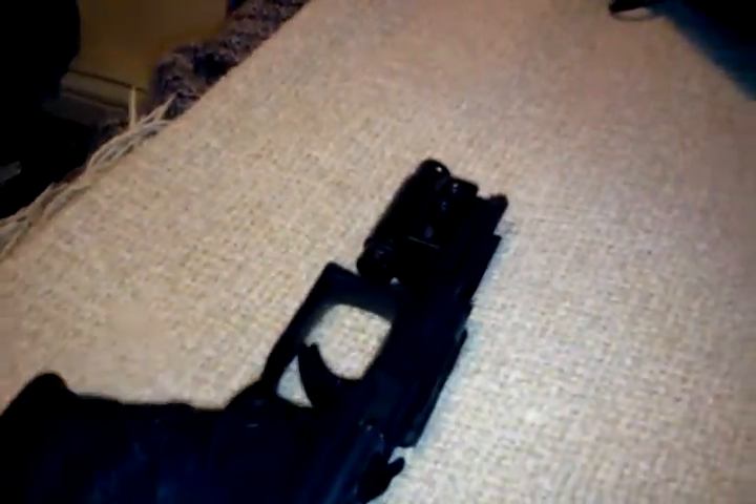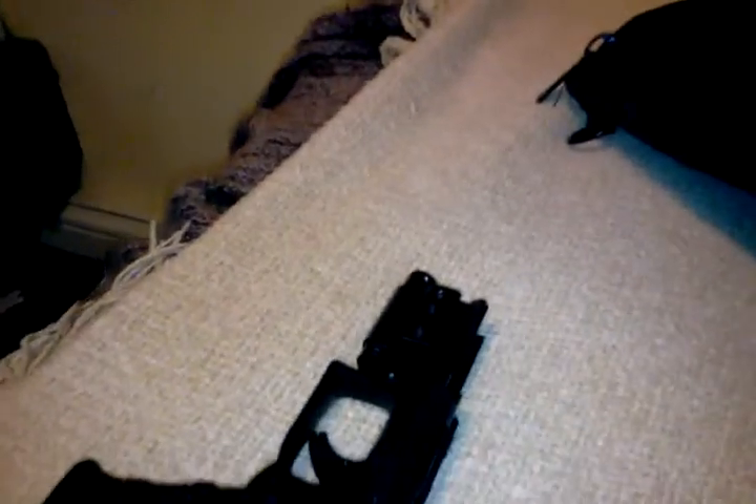I think that you can adjust the hop-up there. But this was the internals of my pistol. My next video will be the internals of my main gun, the Ares M4C2C BK. Thank you and have a nice day. Sayonara!